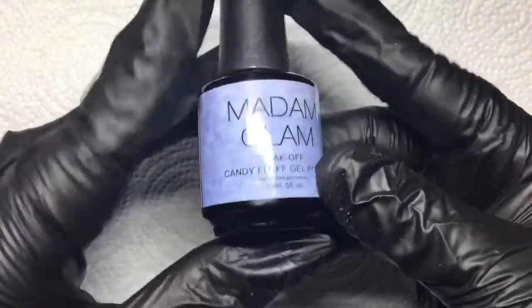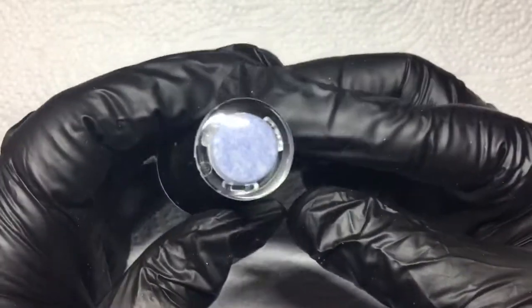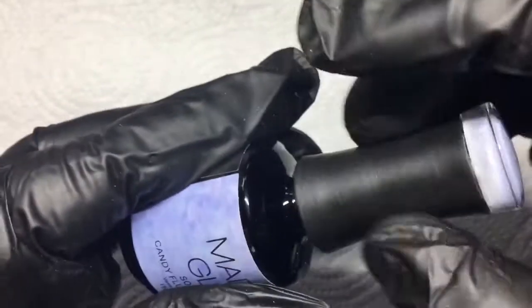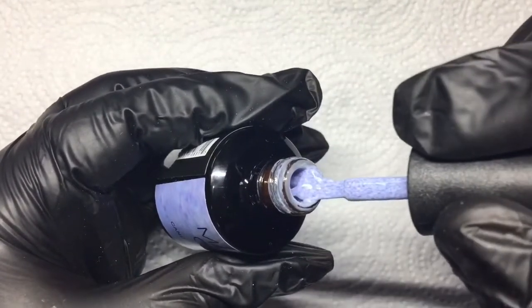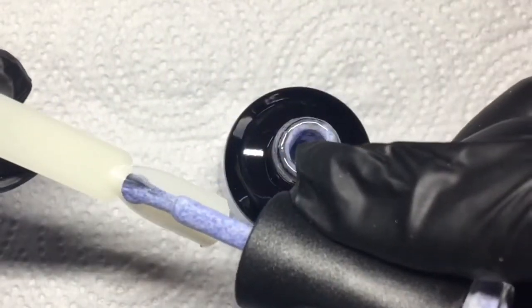Next we have the Candy Fluff gel polish, which I'm really excited to try because it is a textured gel polish. When I say textured, it looks like there are little lint particles or fluff in the actual polish. The consistency is not that thick, but it is thicker than the regular gel polish.